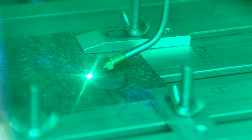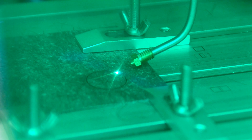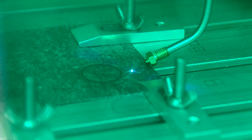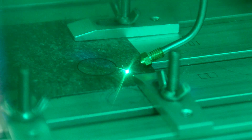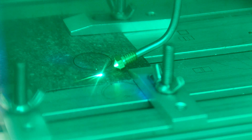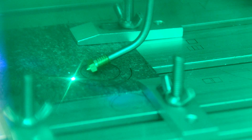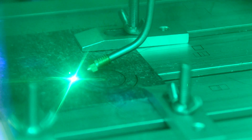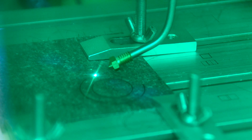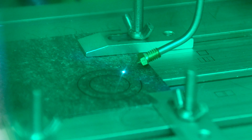We put it inside this chamber because it makes some smell and we don't want to breathe that in. You can see that the laser is cutting, and it's very important to aim compressed air at the place where you cut.